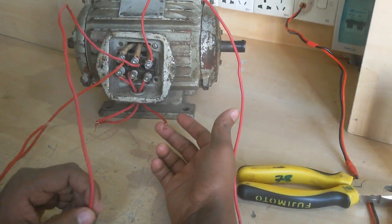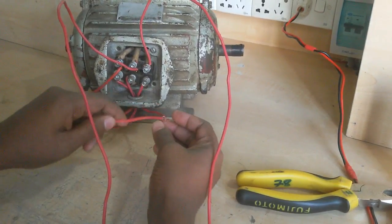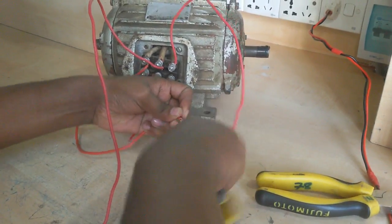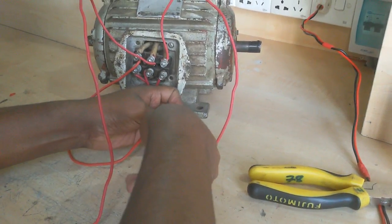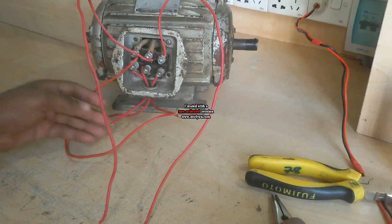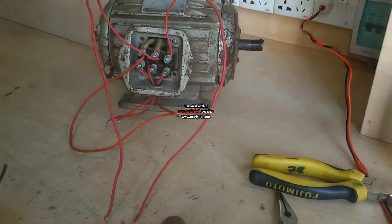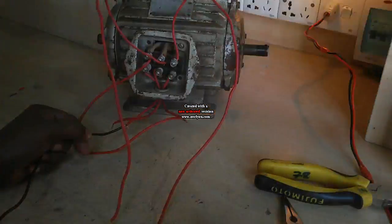Now I connect after one coil and connect after the other coil. This is the last coil. I have now identified all three coils and their terminals.